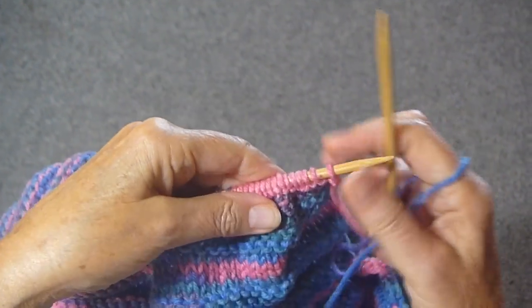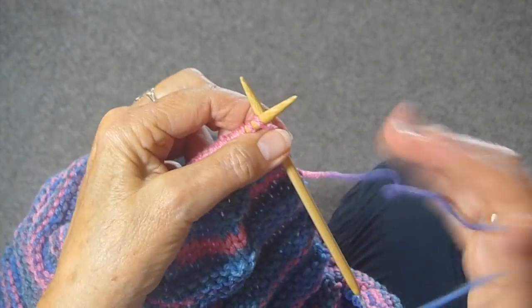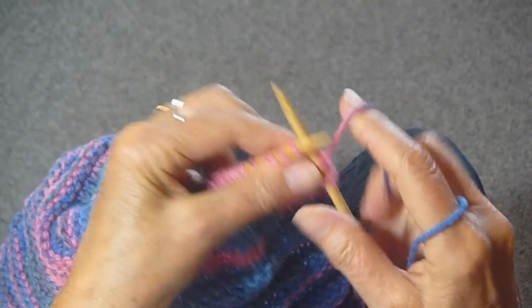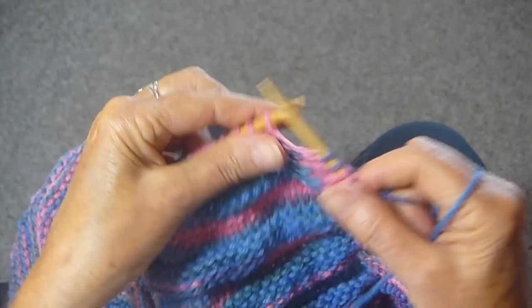Turn the work, and this would normally be a purl row, but on the switcheroo it's going to be a knit row. So you knit that row and you go all the way to the end knitting every stitch.